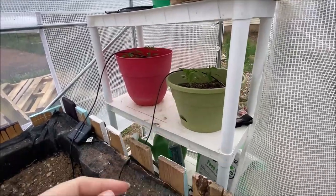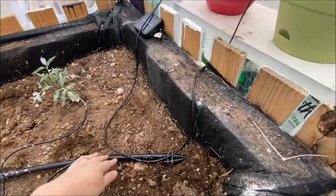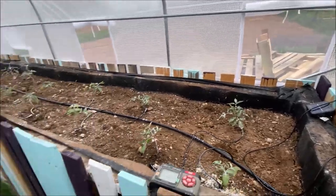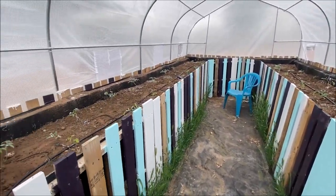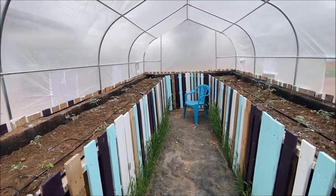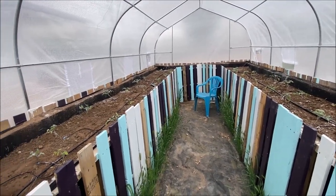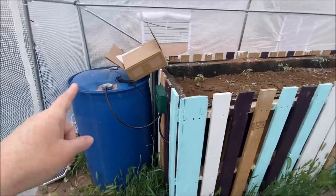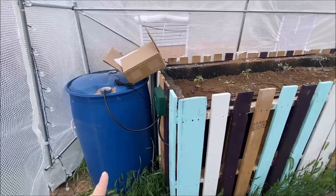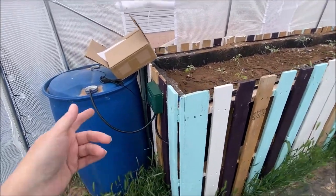So there you have it — our solar powered drip system. We're good to go between the greenhouse extending our grow period and the solar powered drip system. We're estimating we'll only need to fill this barrel probably once a week, maybe even once every two weeks. It tells you how much water it pumps out per minute so we could sit down and do the math, we just haven't yet.